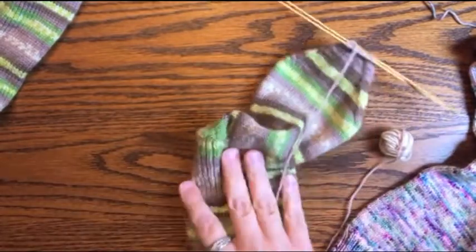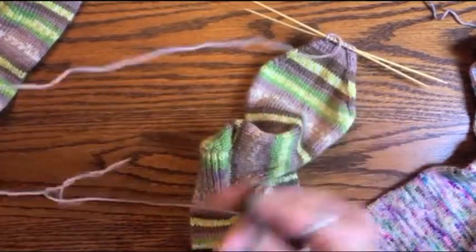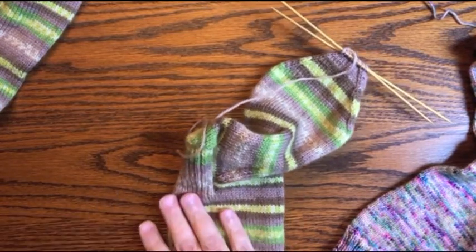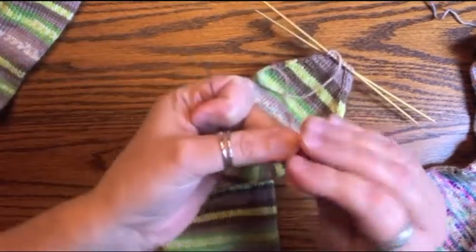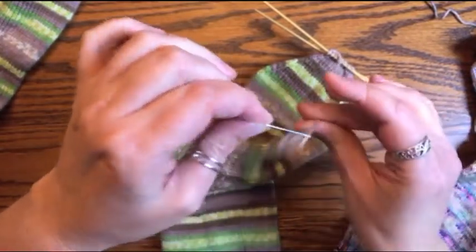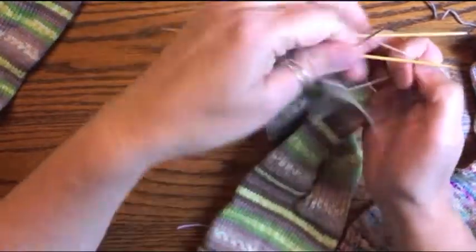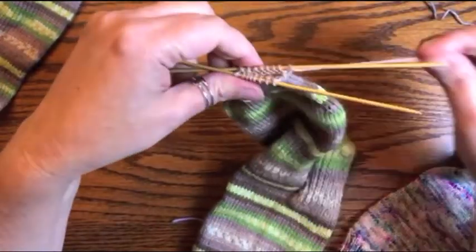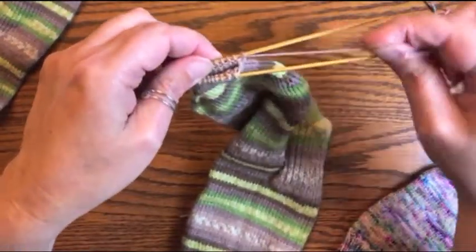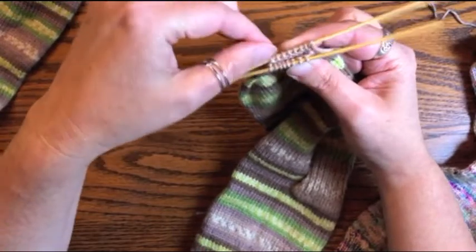Take your scissors and leave a tail — there's a measurement for it in the pattern. Thread that tail of working yarn onto a darning needle. Turn your work around so that you've got your working yarn on the right-hand side. Make sure that the working yarn isn't going to get twisted around any of these needles as we work. Kitchener stitch is going to close these stitches together.